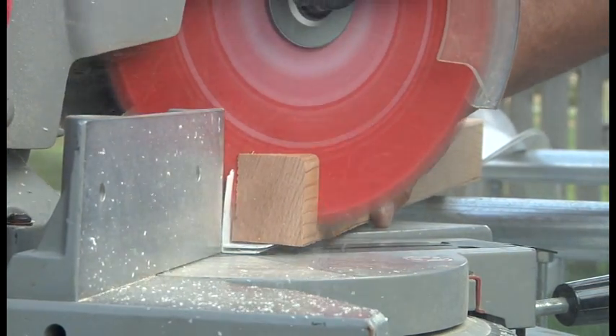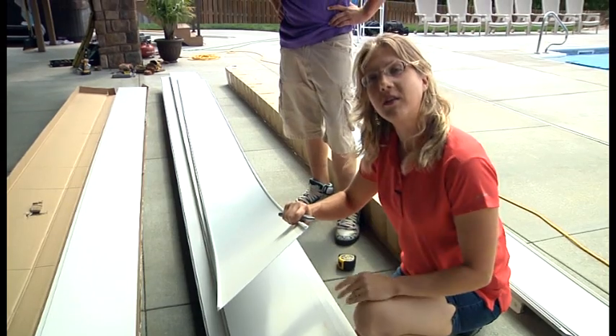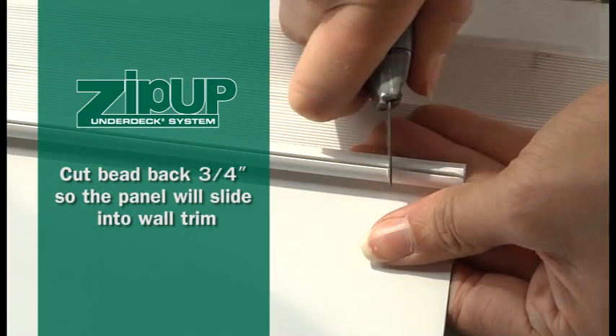Using a wood block inside alleviates that and it's a lot safer. All panels come pre-nipped at the end; however, when we trim a panel or you have to cut it to length, you're going to have to nip it back yourself. Set it back about three quarters of an inch, just far enough so that it's going to slide easily into the wall trim.